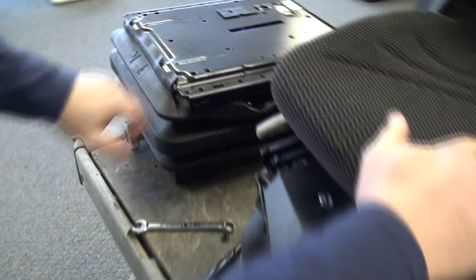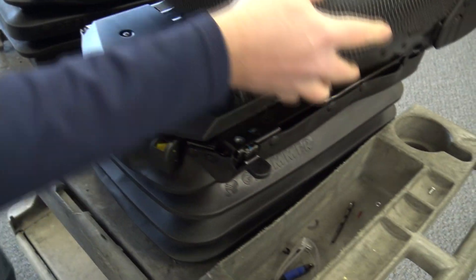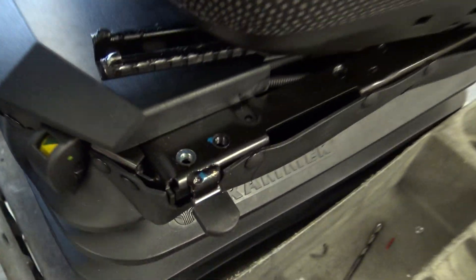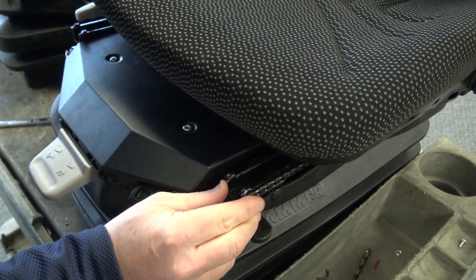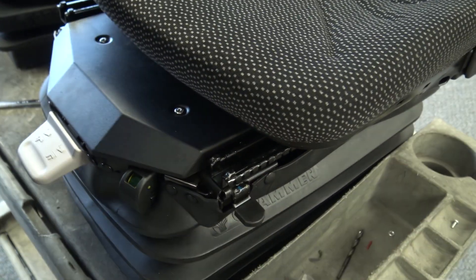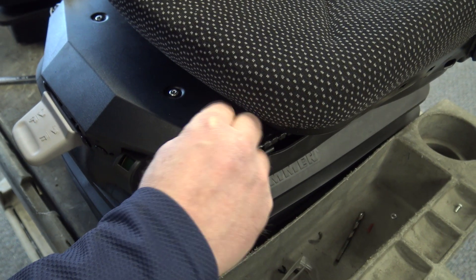Originally this was mounted in the front series of holes; we'll continue to use the same holes on this. You can see there are two different holes here. We recommend that you put a little Loctite on these bolts if you're reusing the holes.